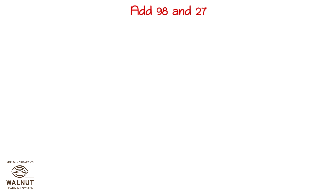Let's try to add 98 and 27. We write the numbers one below the other to add up. We write the place values. We start from the units place. 8 plus 7 is 15.